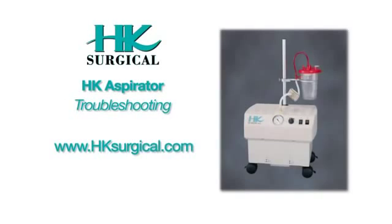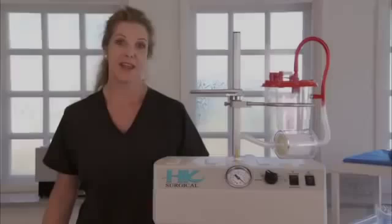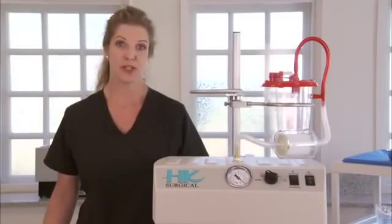Should any problems arise with your new HK Aspirator, there are several items you can check prior to calling our service center. Please review the following instructions and verify all are correct. Most problems are very minor and can easily be corrected without having to return the unit. Now I'm going to take you through some troubleshooting options for your HK Aspirator.